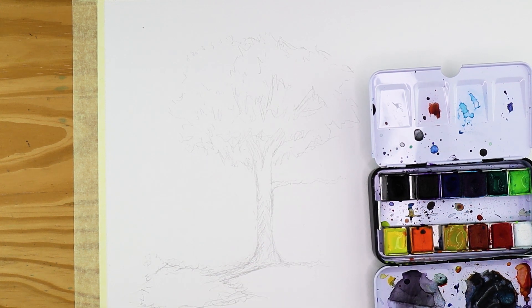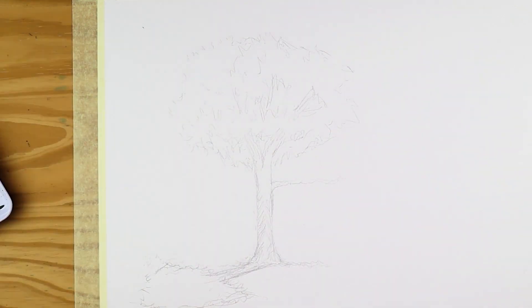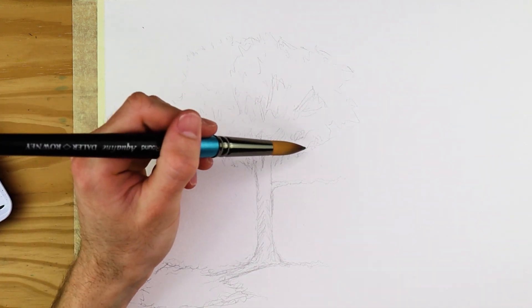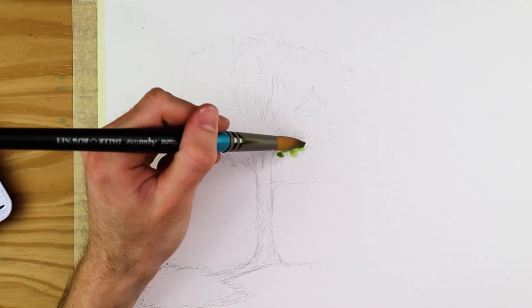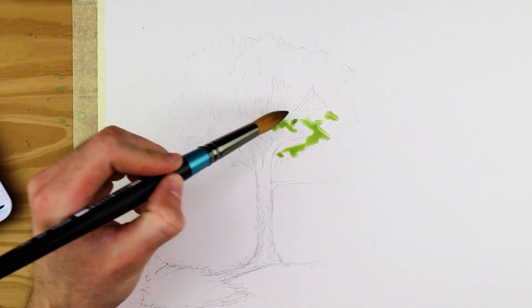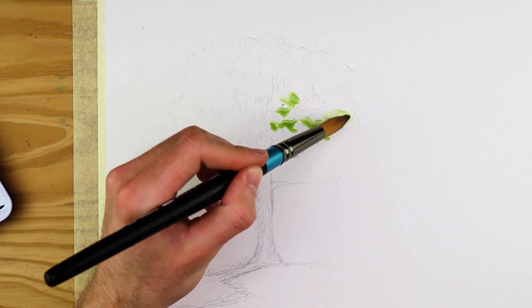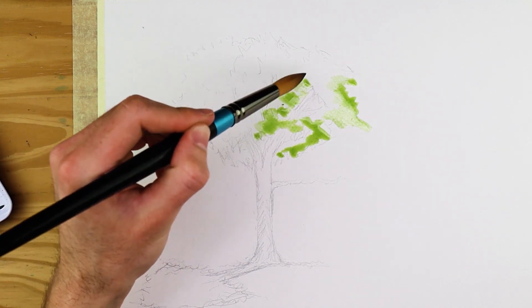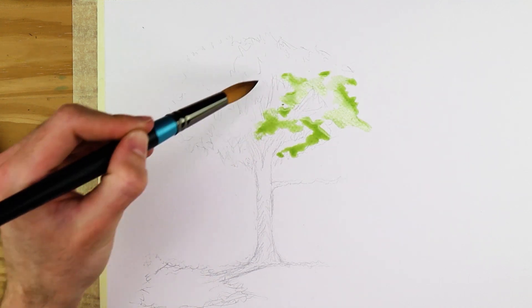As we paint the tree, we want to leave little spaces in between to create a hollow quality — the effect of being able to see through the leaves. We can continue to slowly darken our greens as we move from the light side to the darker side of the tree. We also want to consider where the light source is coming from, so we can establish which areas are more illuminated and which will be slightly darker.